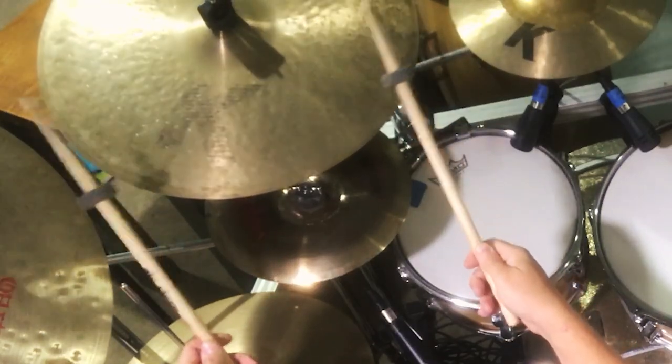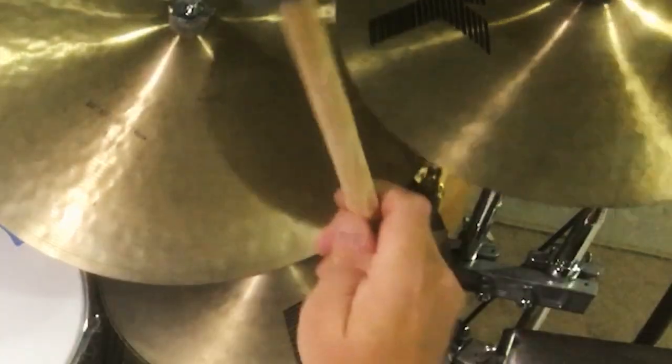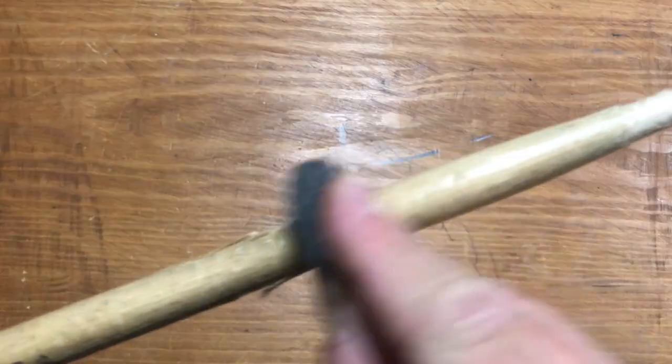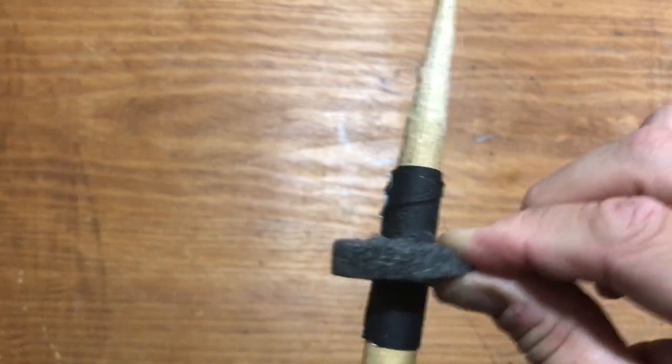We're going to start off simple by using cymbal felts on drumsticks in place of soft mallets. The sticks I'm using are Vic Firth 5Bs — a medium thick stick that holds felts in place fairly well. If you have felts with larger openings or thinner drumsticks, you could wrap some tape around the stick to keep the felts from moving. I usually have soft mallets in my stick bag, so this isn't my go-to for subtle cymbal rolls, but you never know when you may need to whip up something quick. After all, isn't that the spirit of a hack anyway?